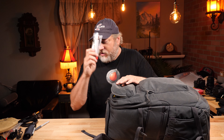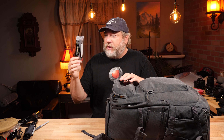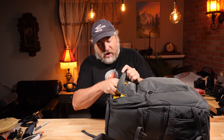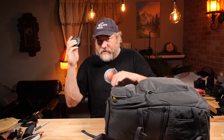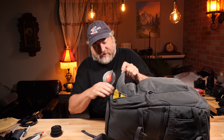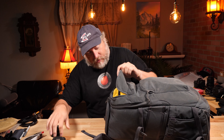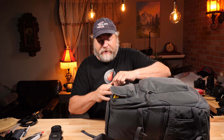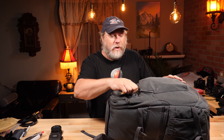I don't normally carry cigars, but this was a cigar shoot, so yeah, a couple of celebratory cigars. Here are lens caps — various extra lens caps I might need — and a Red tool and business cards. Always carry your business cards. People say you don't need them, but people go, 'Oh, where can I find you?' Whip out your business card and magic happens.